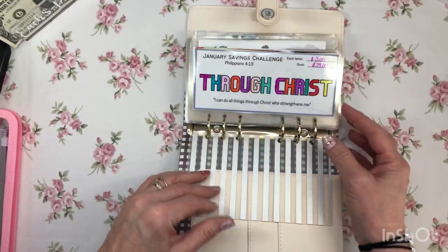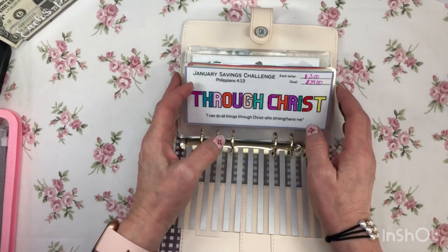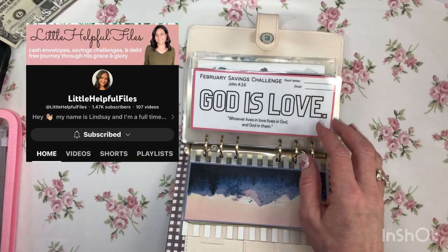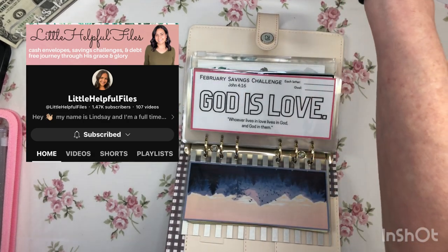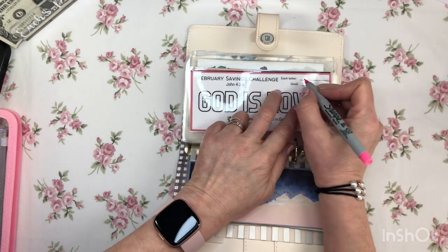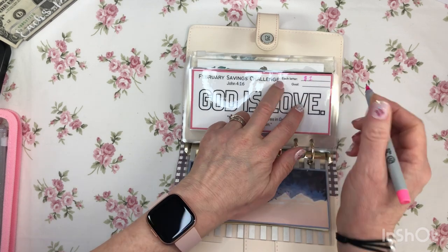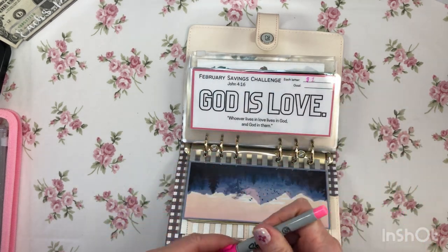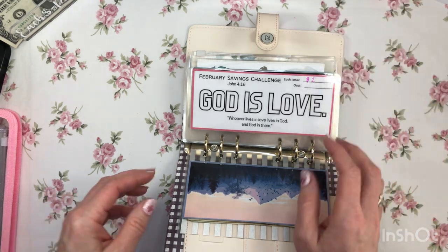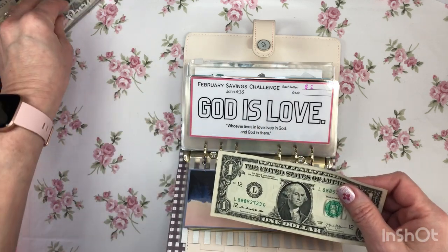This really nice scripture savings challenge is from Lindsay at Little Helpful Files, and I just love it. I learned last month that I do not have the money — my ambitions were more than my money. So each letter is now going to be only a dollar instead of three dollars.